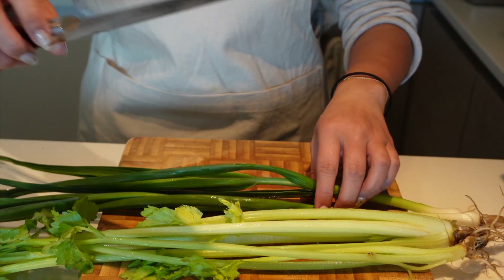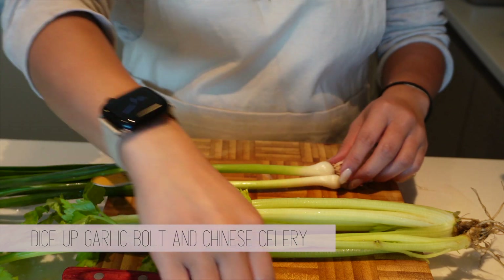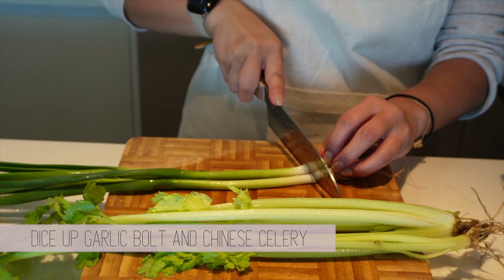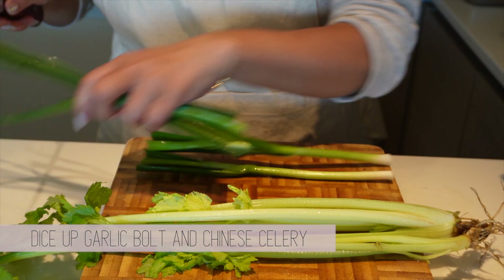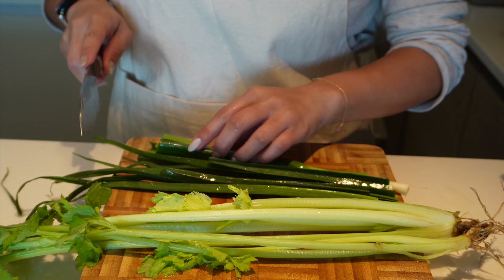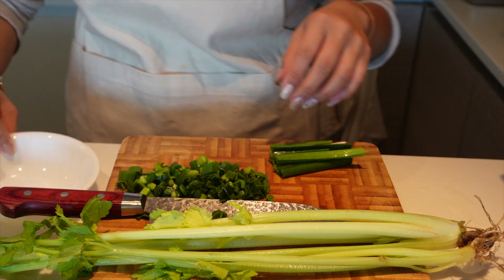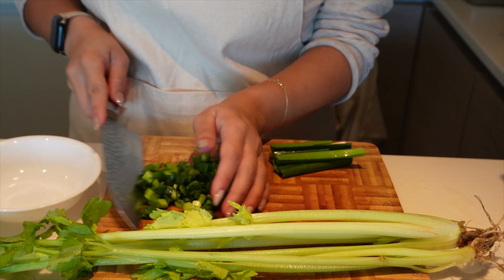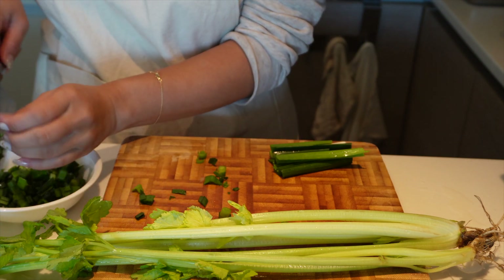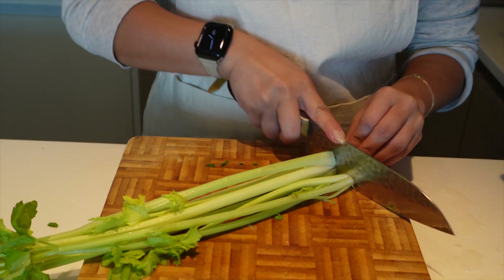Then, dice up some garlic bolts and Chinese celery. Garlic bolts, or garlic scapes, are the stalks that grow from the bulbs of hard-necked garlic plants. If left unharvested, they eventually bloom flowers. Farmers harvest them so that the plant can use all its energy into producing flavorful bulbs of garlic. Along with the Chinese celery, these give an extra kick of flavor to clear soups like this. Try your best to get these at farmers' market or large grocery stores.